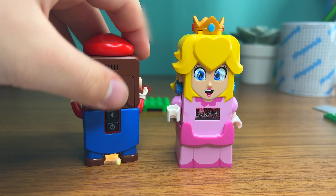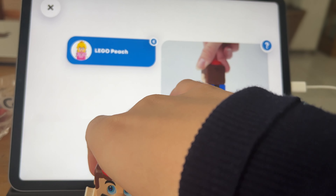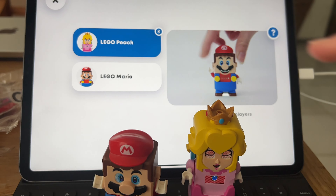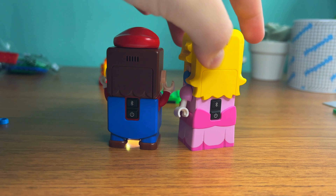Princess Peach can also connect to Mario, but you need to update LEGO Mario first, probably, if you haven't already. Connecting them is really easy — you can do it via the app or via the Bluetooth button.